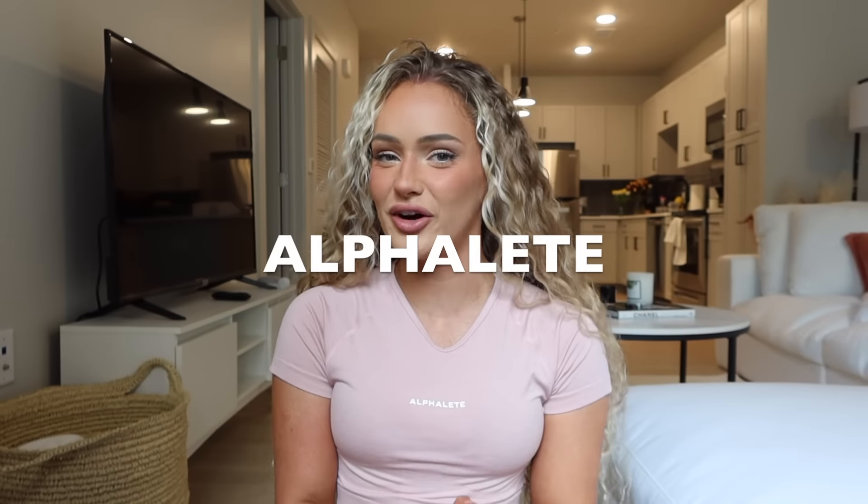Hi guys, welcome or welcome back to my channel. If you are new here, my name is Bailey. Feel free to hit that subscribe button and follow me on TikTok and Instagram at bailliamstuart. Today's video, as you can tell by the title, is another Alphalete try-on haul.